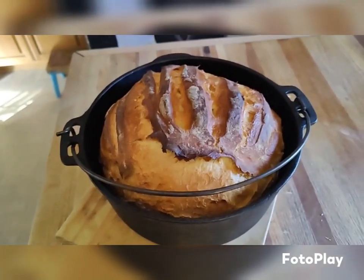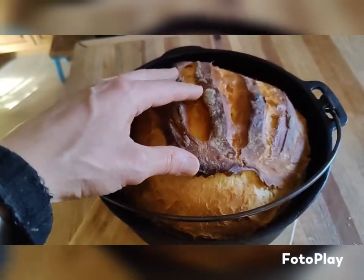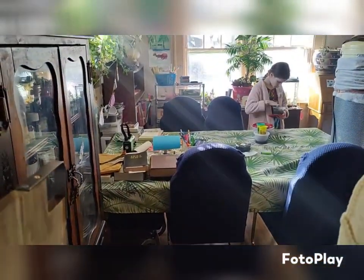So this is my second sourdough. As per my daughter's suggestion, we went for the big loaf this time, instead of doing two separate ones. Unfortunately, though it's very pretty, I smoked up the house a little bit.